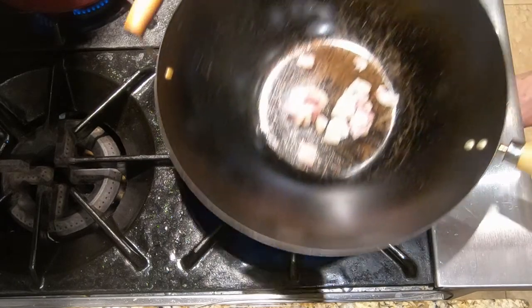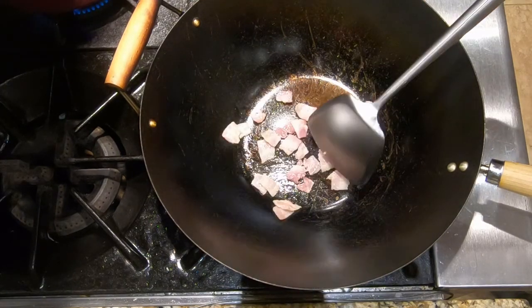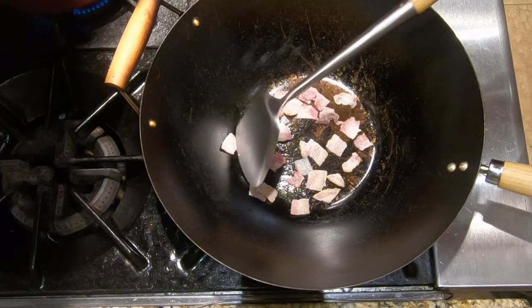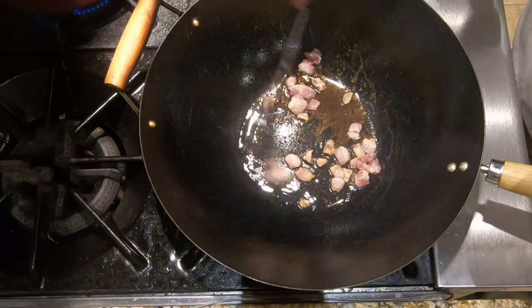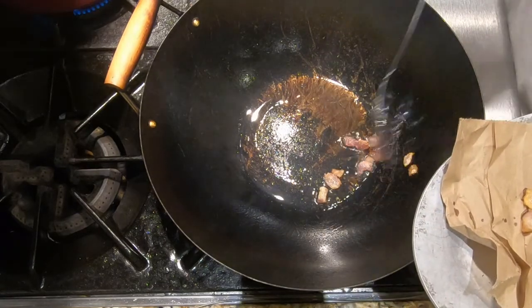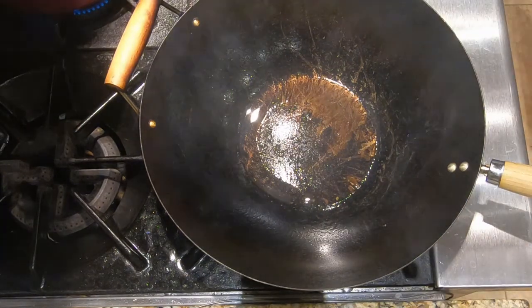Now we're going to stir-fry the pancetta or the boiled bacon, whichever one you're using, in the wok on medium heat. We don't want it to be brown and crispy — we want it to render its fat into the wok because we're going to use that to cook the pineapple, onions, and asparagus. Our pancetta is looking good, so I'm going to take it out of the wok with a slotted spoon and drain it on crumpled brown paper. Then we're going to add the pineapple, the onions, and the asparagus.